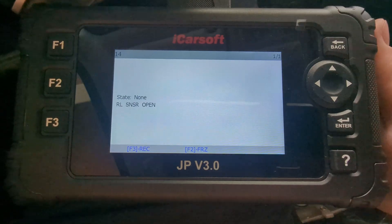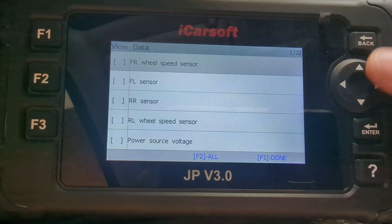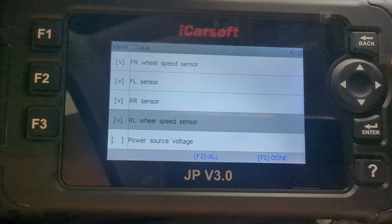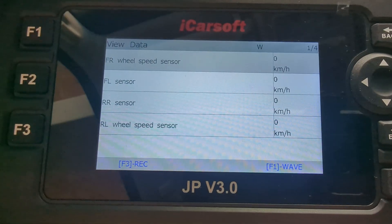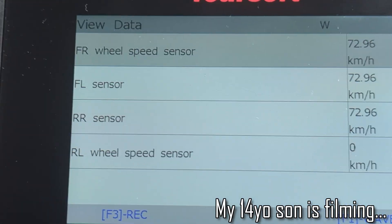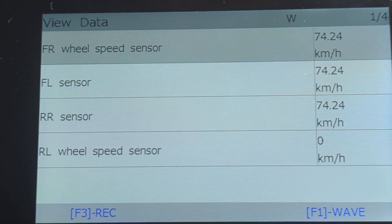Just to confirm and show you how this device diagnoses these things — if you go here, you can actually have a look at every sensor. You have front left, front right, rear left, rear right, and quite a few other options. While driving, you will see the different values of every wheel. As you can see from a short drive, the rear left wheel is not indicating any speed. So we'll take the wheel off and go for the low hanging fruit first.